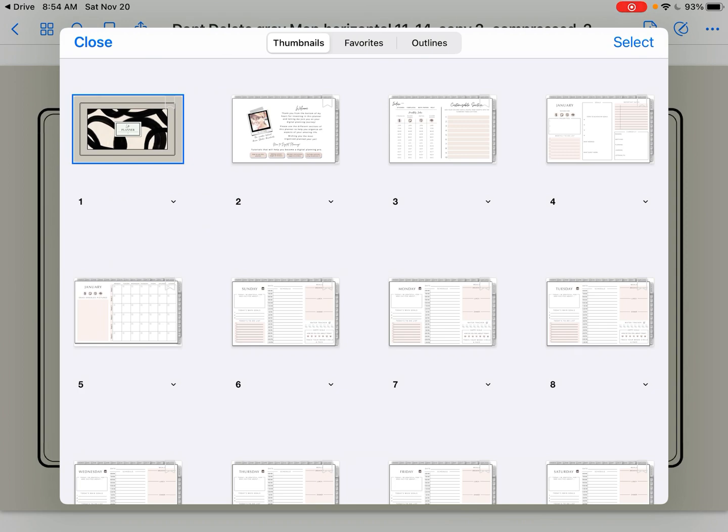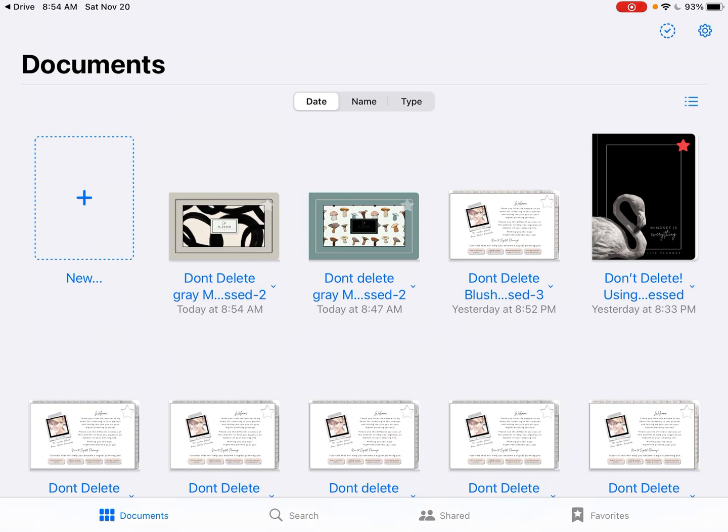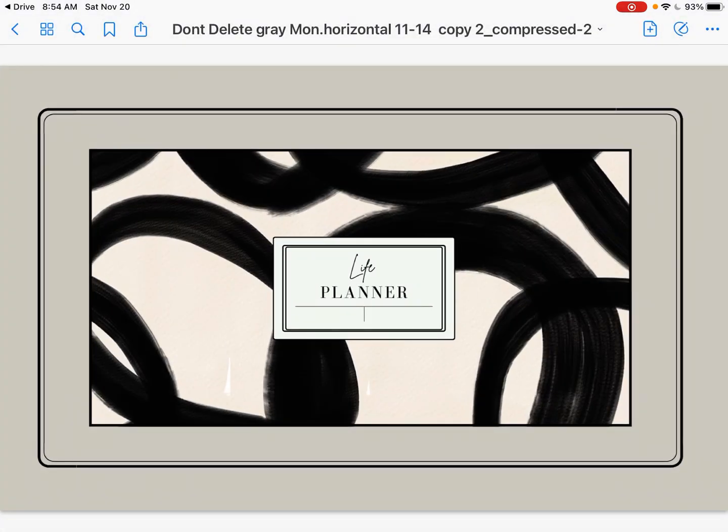Then you would close this screen by hitting the close button. And there it is — I'm going to take you back one page to show you by hitting the blue back button. And there we are. It moved to the front, and you can see that is the cover we just added. When you click on it, it would open it up. So that's how easy it is. I hope this video was helpful. If you have more questions, please message me on Etsy — I'm always here to help. Thank you.